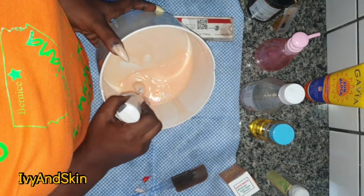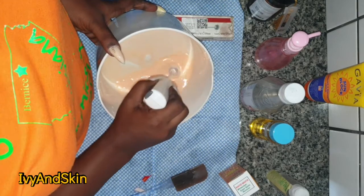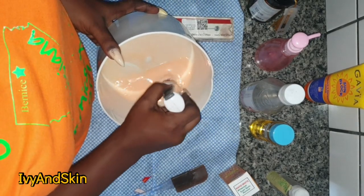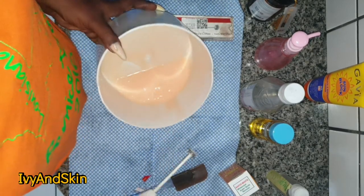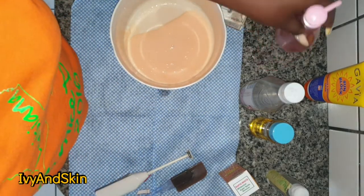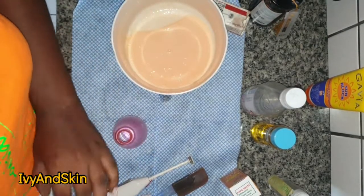That's why I had the rosewater in the corner — I added it in later. Now I'm using my stick blender to blend everything together, and just like that the cream is done. You can use this cream both in the daytime and nighttime — that's why I specifically added a sunblock.